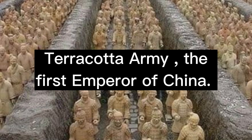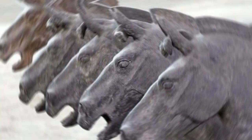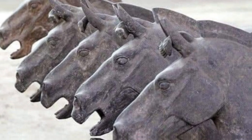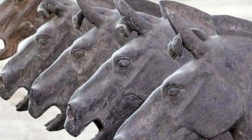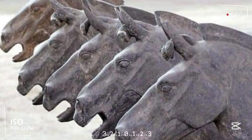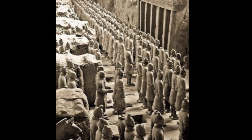The Terracotta Army is a collection of terracotta sculptures depicting the armies of Qin Shi Huang, the first emperor of China. It is a form of funerary art buried with the emperor in 210–209 BC with the purpose of protecting the emperor in his afterlife.